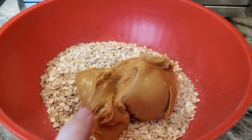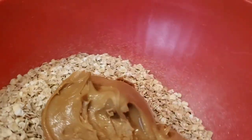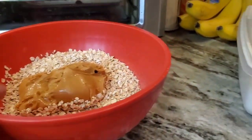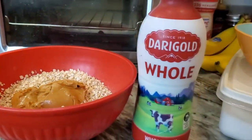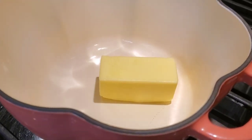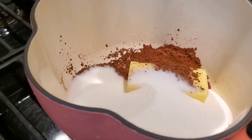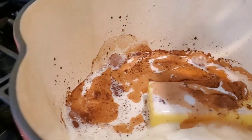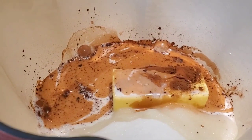First, mix your peanut butter with your quick one-minute oats in a good-sized bowl — you're going to pour all the other hot ingredients into it. Then put the butter into the pan, add the cocoa powder, add the granulated sugar, and finally add the milk. I used whole milk. Now turn it on and stir it until it boils for exactly 60 seconds.